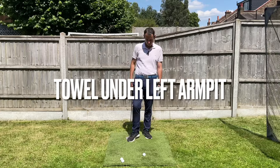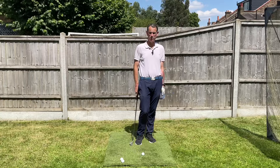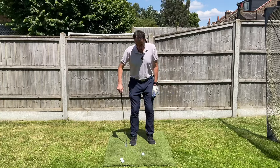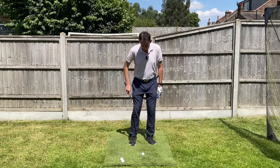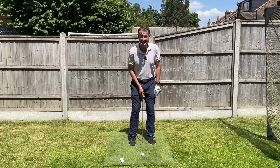I'd like to show you a really cool chipping drill, assuming you know how to set up to a chip shot well. Our feet are going to be the same width as our hips, and the ball position is going to be roughly in the center of the feet.